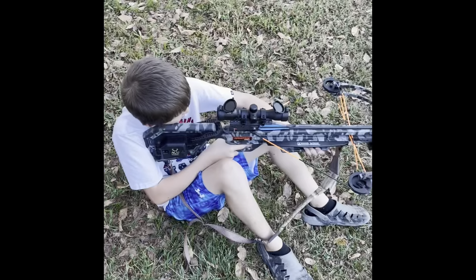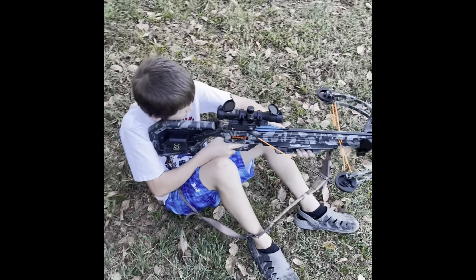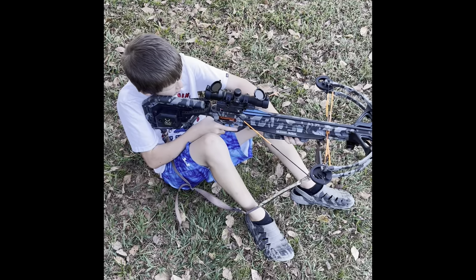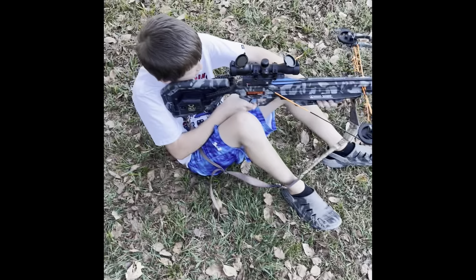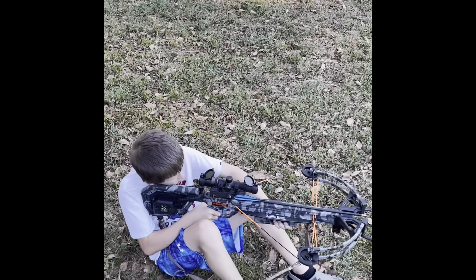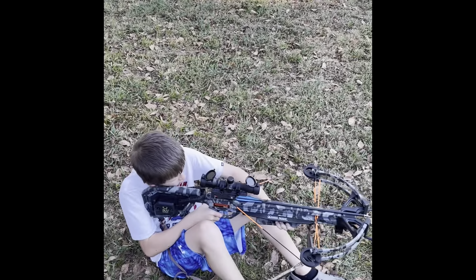We're getting Liam set up here. The bow is actually a little bit heavy for him so we have him sitting on the ground with it propped up on his knees. Make sure you keep your finger off the trigger until you're ready to shoot - it's on safe. We're sitting here at 30 yards, target is way down there. We decided to practice at 30 yards rather than 20 because we checked our deer blind and we're thinking we're going to be shooting anywhere from 25 to 35 yards.